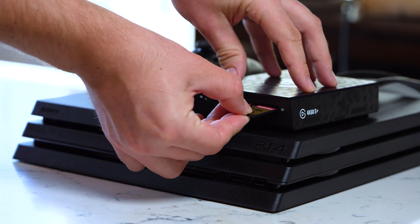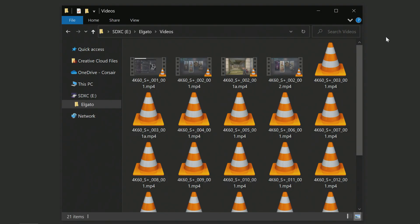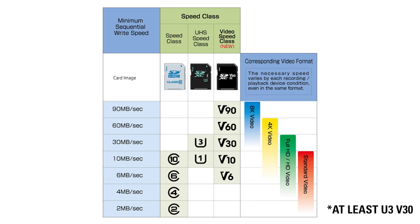Then you need to plug in an SD card that's formatted in either XFAT or FAT32. Keep in mind, if your SD card is in FAT32, the files will be split up every 4 gigabytes. As far as SD card compatibility goes, make sure it's an SDXC card rated for U3 or V30 to properly work with 4K60S Plus.